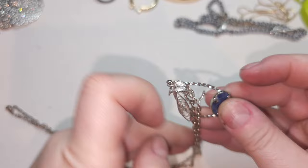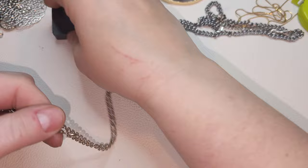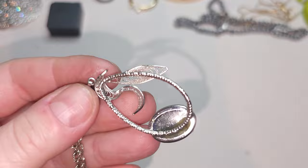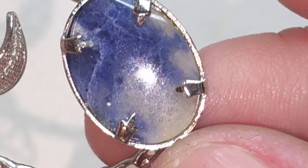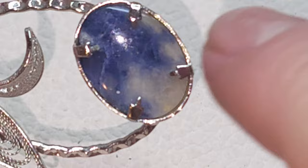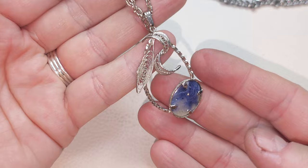Oh, this is also gorgeous. Silver-tone chain with a pendant. I don't see any stamps. It's some type of quartz — maybe a little bit of amethyst or something. Really pretty — quartz-type pendant. All silver-tone and this very pretty pendant.